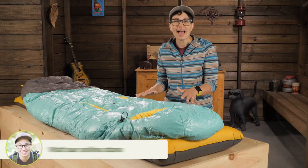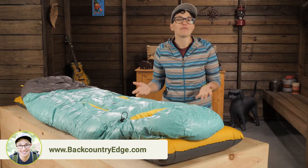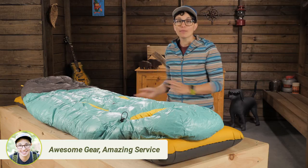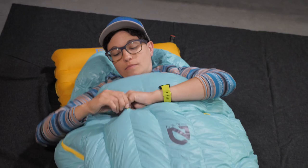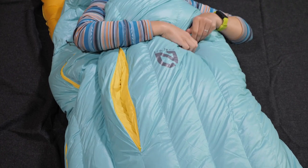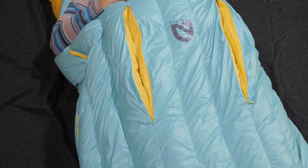This is a fairly warm bag, but you might not always need it to be 30-degree warm. I've had nights of backpacking where I just can't find the right balance — if I zip everything up, I'm too warm, but unzipping the side zipper is drafty and I get cold. Nemo took an innovation from mountaineering bags to solve that problem. These thermo gills open up two of the baffles to let out core body heat without feeling drafty.